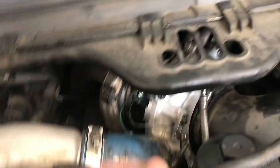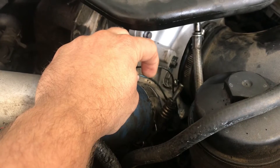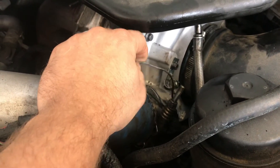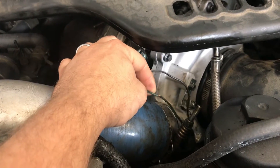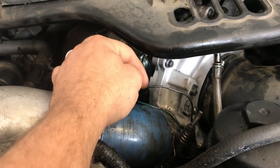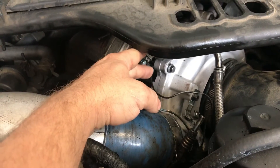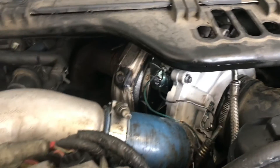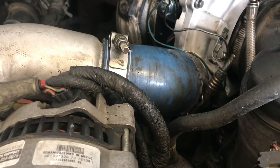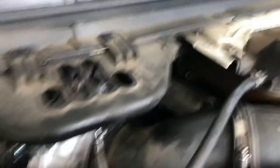First thing you want to look at is the wire that goes up to the turbo. You can see on this one it's got a little bit of a fray on it, but I'm going to ignore that for now because I know the wire is still connected and it's not grounding out on anything. This pigtail will get replaced but it's not going to cause a fault.